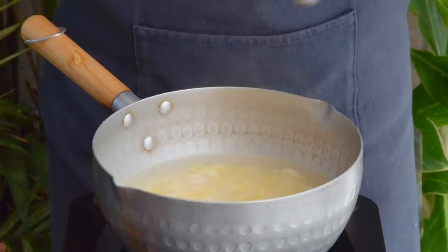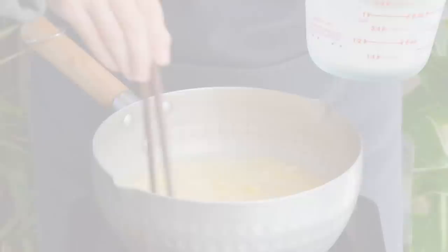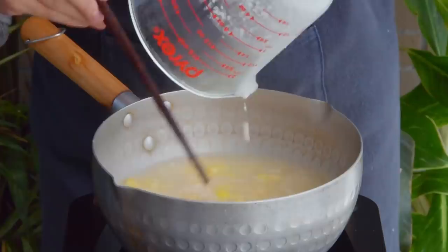Now we're going to thicken the soup using a water chestnut starch slurry, but definitely feel free to use any sort of root vegetable starch you have handy. Potato starch would work great, ditto with tapioca. If possible, avoid cornstarch if you can because it doesn't hold that well for this kind of soup, but if you're stuck it can still work in a pinch. Once that's good and thickened, shut off the heat and we can drop in some egg.